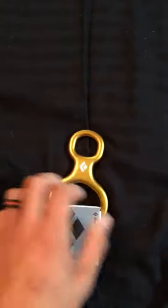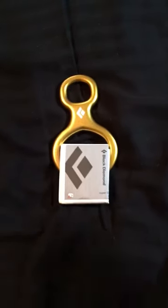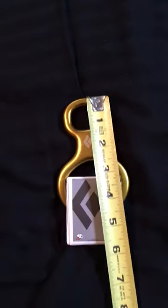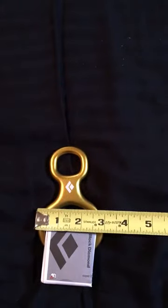Now you think Super 8 — this thing is gonna be really big, right? I don't think so. Let's get a tape measure here. It's gonna be just under five inches long and three inches wide.